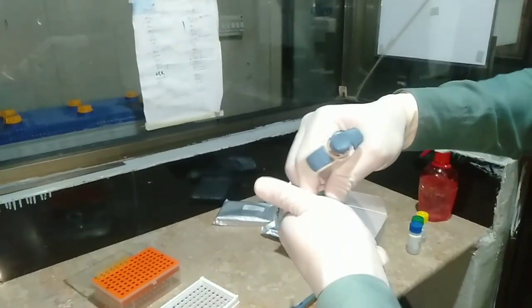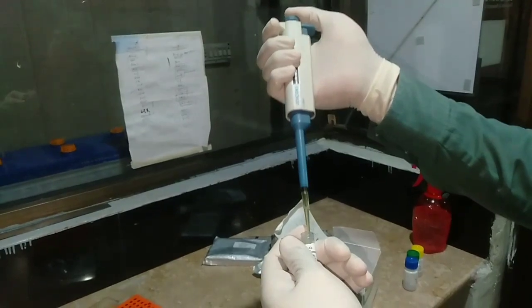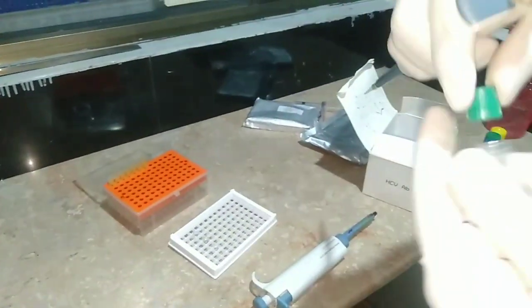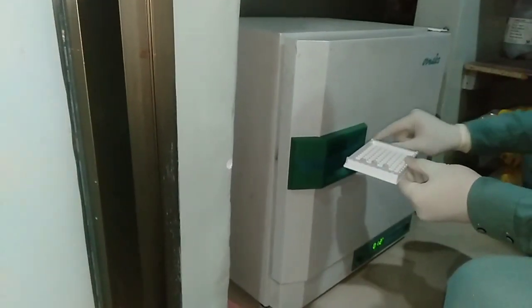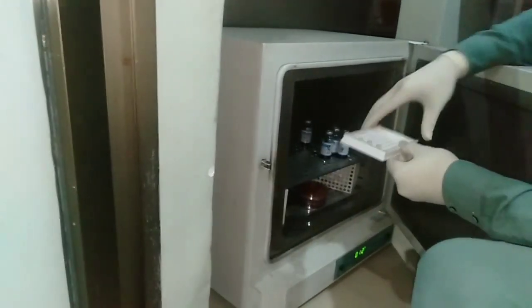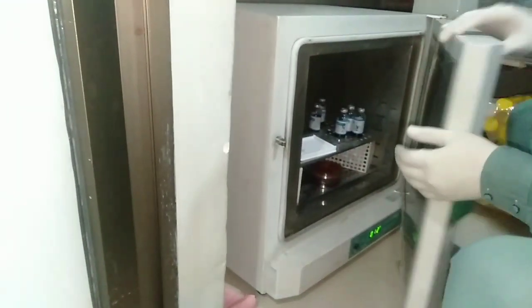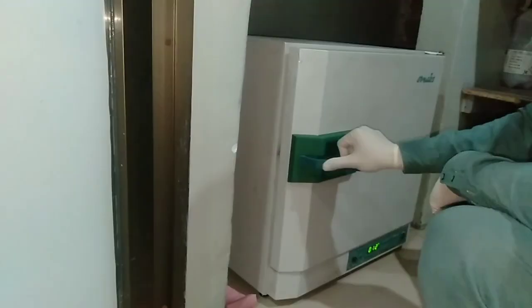Similarly, we take 10 microliters of the negative control and put it into the third well, which acts as the negative control. After this process, we incubate the micro titer plate at room temperature or in the incubator. After 30 to 60 minutes of incubation, we proceed to the next step.